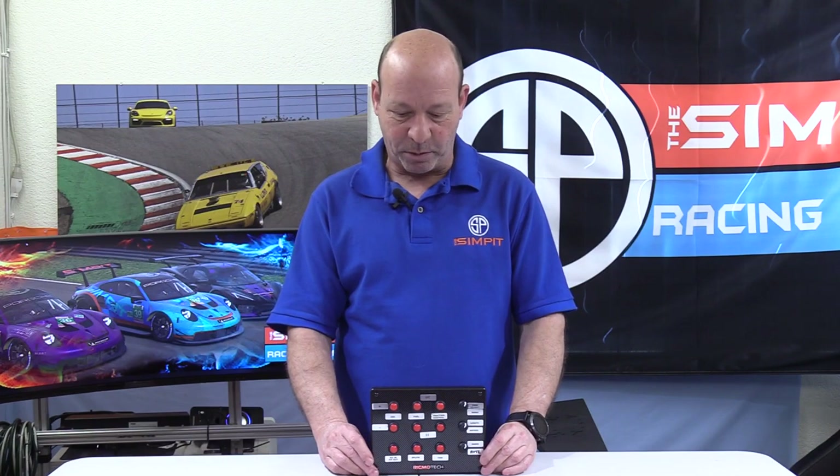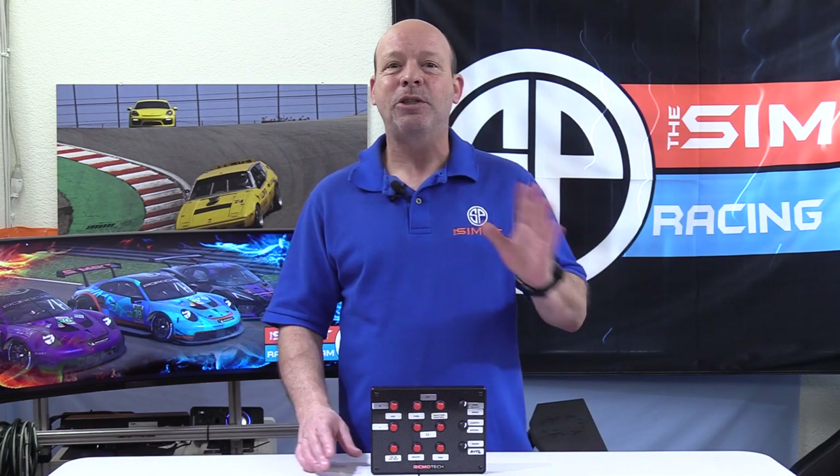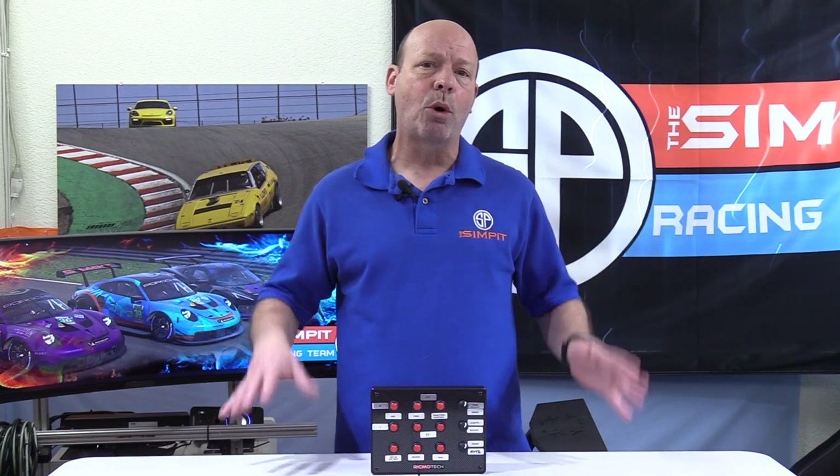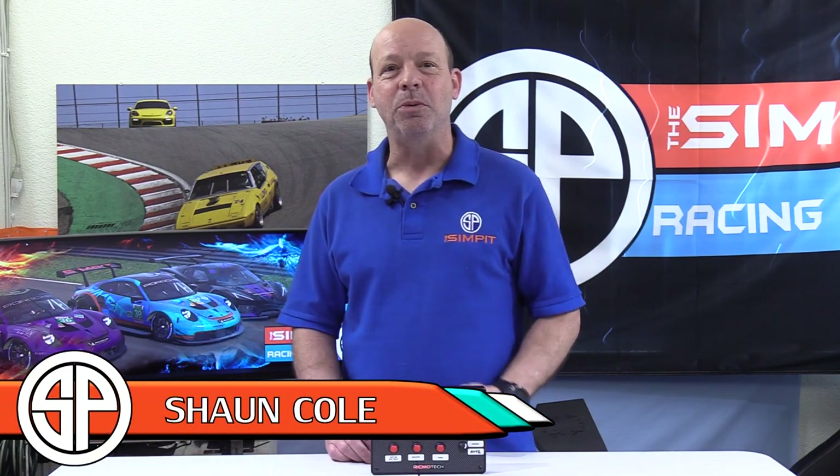The Slim Box by RickmoTech is one of my favorites ever. You can check it out at their website — they have a selection of different button boxes, but this is one of the latest at $129.50 and available now. If you want to see more reviews like this one, be sure to subscribe to The Sim Pit here on YouTube. If you want to see my personal driving, check out Sim Pit Live on YouTube — that's where I do all my driving across various sims. Thanks for watching, this is The Sim Pit, I'm Sean Cole, and I'll see you on the track.